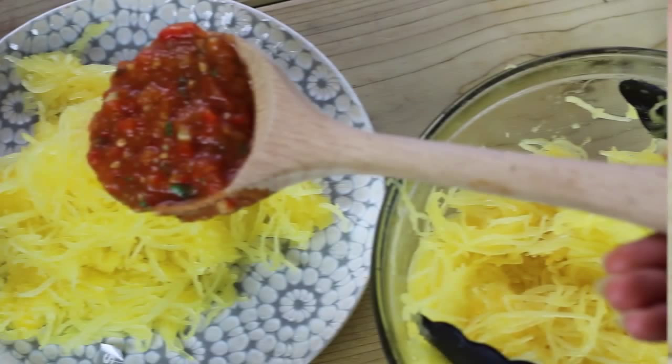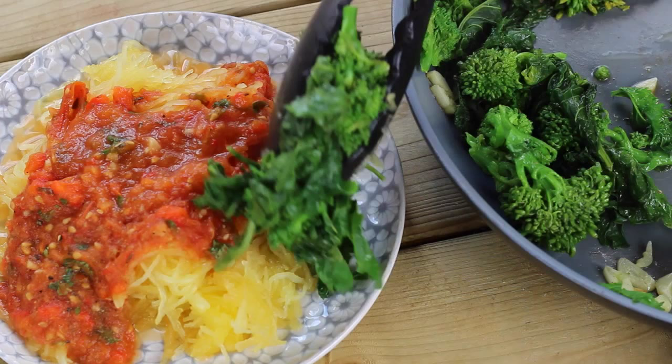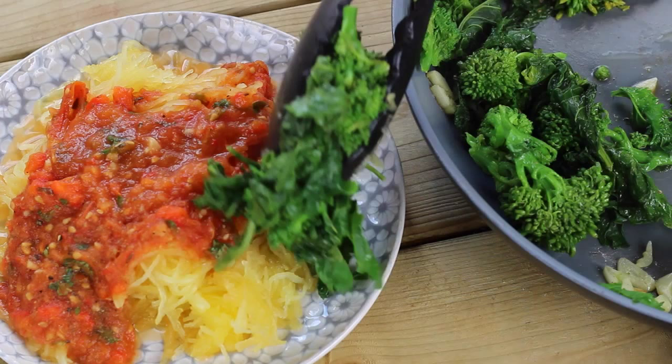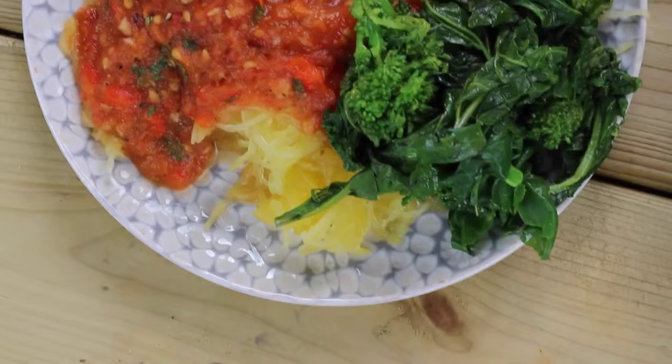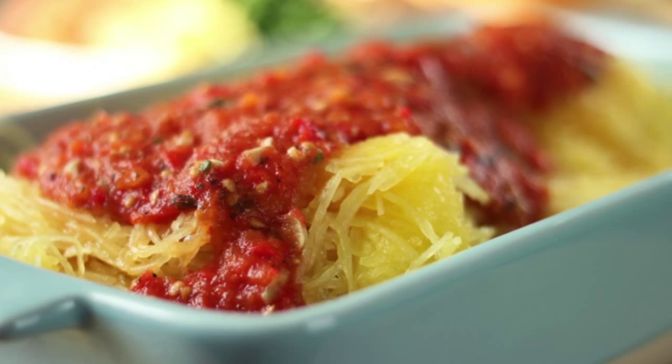You can go ahead and top that onto your brown rice pasta, your gluten pasta, or in this case my spaghetti squash pasta — I will have a link at the end of this video on how to make it. In my What I Eat in a Day video for the fall edition, I added some rapini and it's just a great combination. So there you have it — that's how you make this super easy marinara sauce.